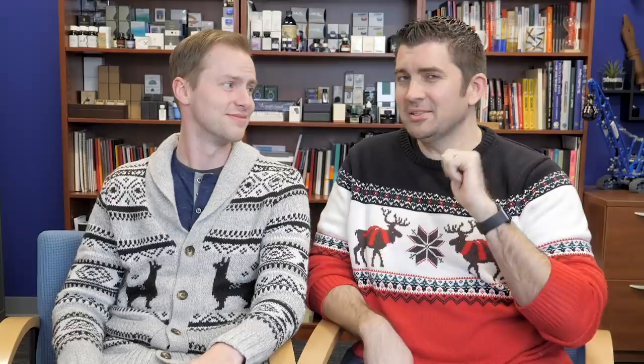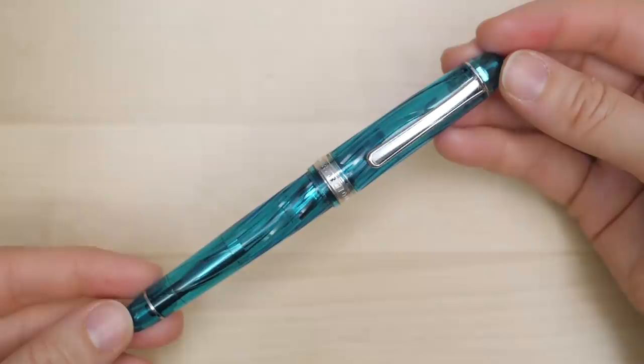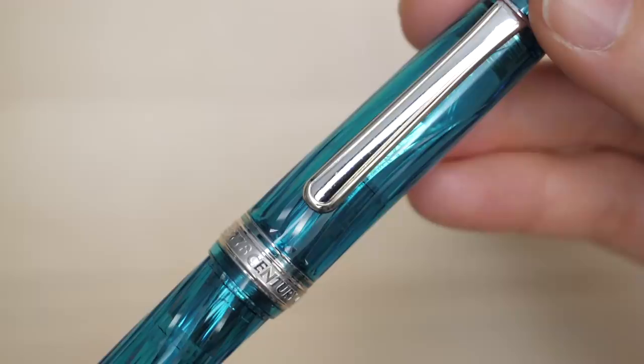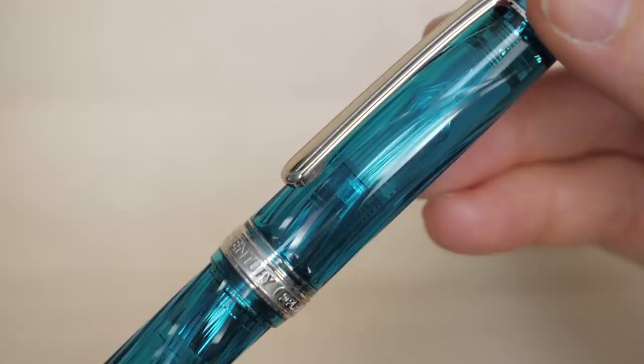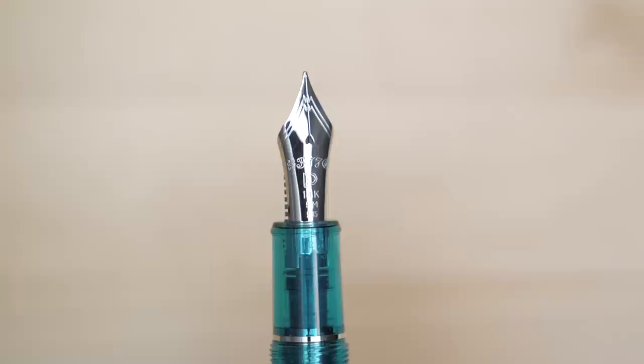Another one you may or may not remember from this year is the Platinum 3776 Kumpu. The reason you may not remember it is because it came and it went — it was gone because it was such a gorgeous color. We did not have them for very long, maybe a few hours or a couple of days at most, because they were just gone immediately. Honestly, I'm putting this on the list partly because I want Platinum to make more of them. The color was gorgeous, and the texture — unlike past Platinum special editions with cuts and ridges that felt tactically strange — this one was textured but smooth and comfortable. So, Platinum: bring it back.